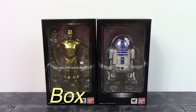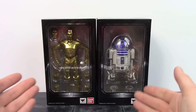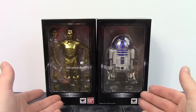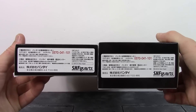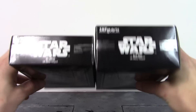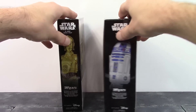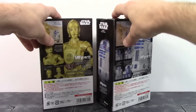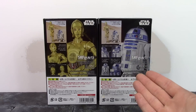We'll start off with the boxes. We do get some basic style boxes for the SH Figuarts Star Wars line. We do get a window right there in the front of the box, and on the window in gold it does say Star Wars and SH Figuarts. On the bottom it says C-3PO, R2-D2, Tamashii Nations, and Bandai. Here is the top of the boxes, the sides with some images of the figures, and then the back does show a few poses along with some of the accessories.